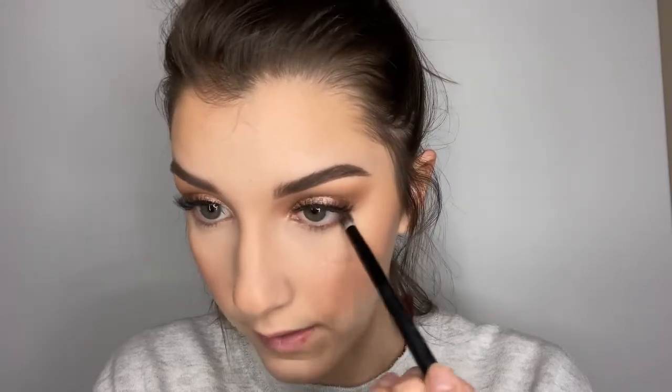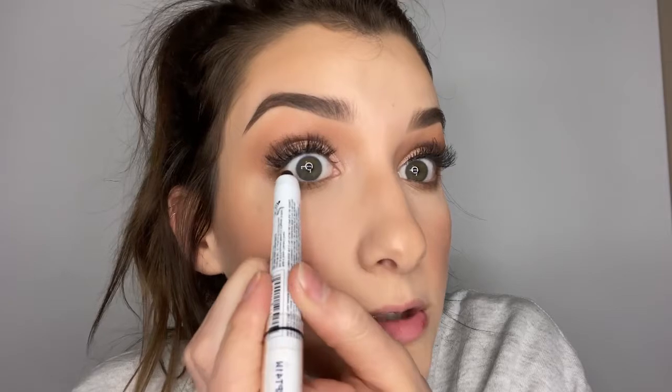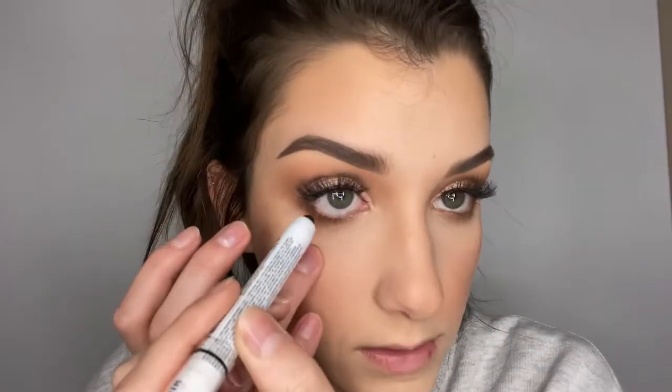Now let's work on the bottom lash line. I'm using another Glow Beauty crease shader — a really dense dome shadow brush — to take the shade Beach Please from the Bronzed Babe palette and drag just a little darker shade along the bottom to intensify it before eyeliner. For eyeliner, I'm using my NYX Jumbo Eye Pencil in Black Bean to tight line the top and then the bottom. Then I'm going back into my Nature Glow palette with that same shimmer shade to add a little pop of highlight in the inner corners of my eye.